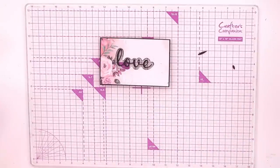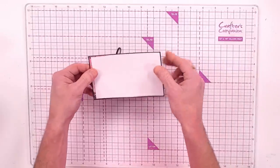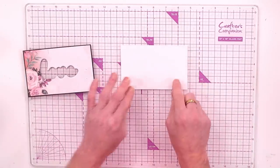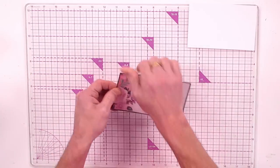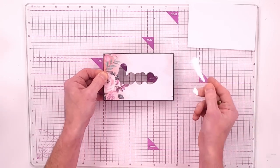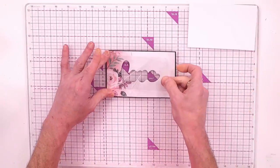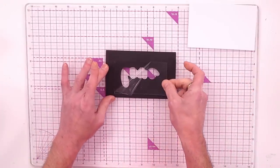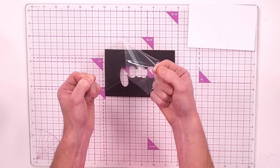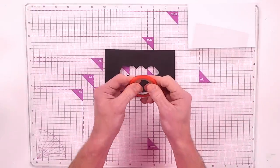I've also taken a piece of the white card included and cut it just a little bit smaller than the front layer. Now we need something creating a barrier — that's where your acetate comes in. I've taken one of the five and a half by five and a half sheets, cut it down just enough to cover the love aperture. Give the protective backing a scrape at the corner until it starts to come away, then peel it off and discard it.